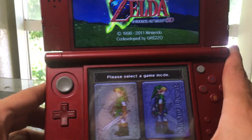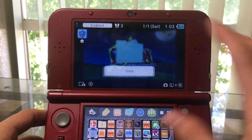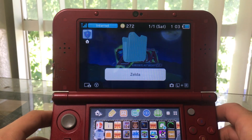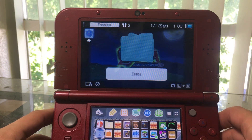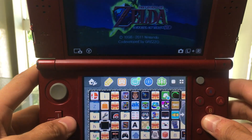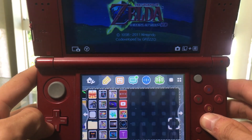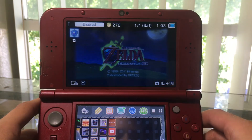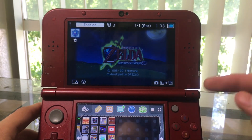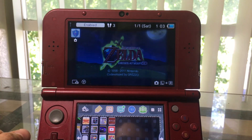If you want to install themes you need to get Themely. There's a CIA version or a 3DSX version. You can scan QR codes directly from the 3DS theme site — I'll link that in the description along with this app. Definitely check it out if you have a modded 3DS, because customizing your 3DS is what it's all about. Hope you enjoyed the video — please like, subscribe, and let me know what you think in the comments. Peace out!